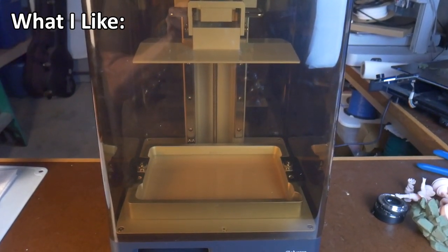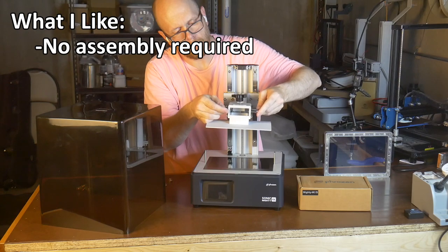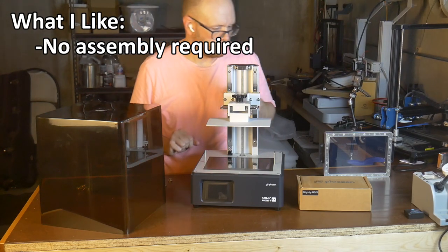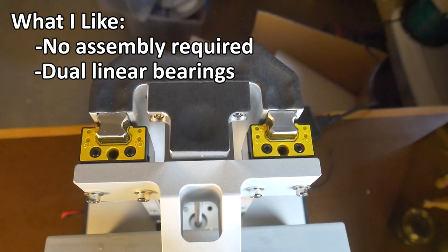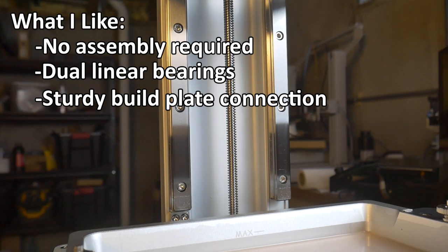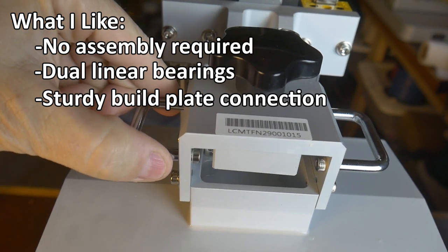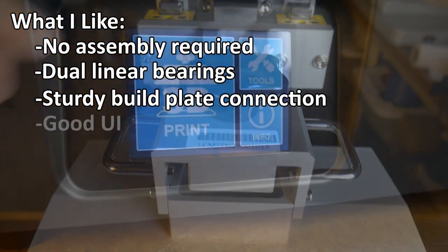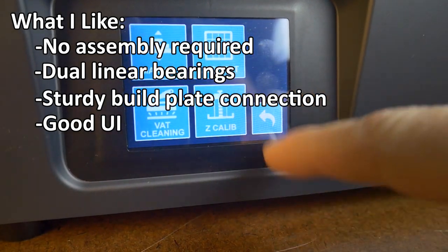Here are some of the things I like about the Frozen Sonic Mighty 4K. First, it's ready to print right out of the box — the default settings in your favorite slicer are probably as good as it gets, so you can unbox it and get right to printing without tweaking. Second, dual linear bearings: the z-axis has dual linear rails for added stability during printing, which I think helps the printer perform so well out of the box. Third, sturdy build plate connection: the build plate is machined to positively lock into the z-axis arm, leaving no room for error when removing and reinstalling it, resulting in more repeatable printing results. Fourth, intuitive user interface: the menu system is very easy to understand, with big buttons that are easy to hit.